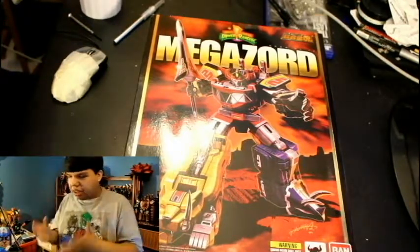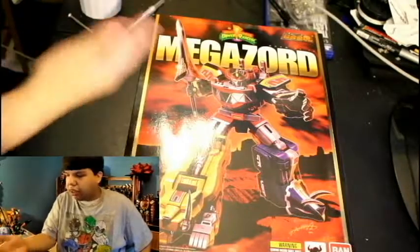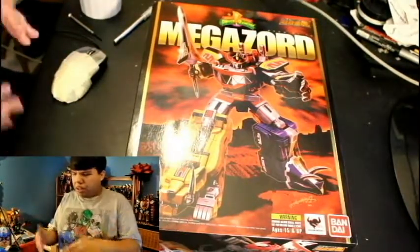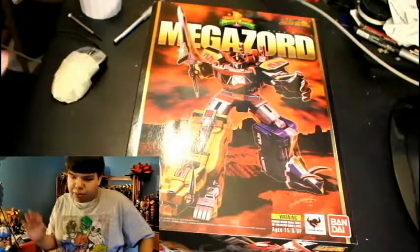I don't understand it. Like, there's still the actual toy — why couldn't they use that? And this is not even the toy either; it's like a 3D version of the toy. I do not like it. Some people say it's better than the Japanese version — no, it's not. It's disgusting. I'm still going to keep it anyway, because it's still a pretty good box.